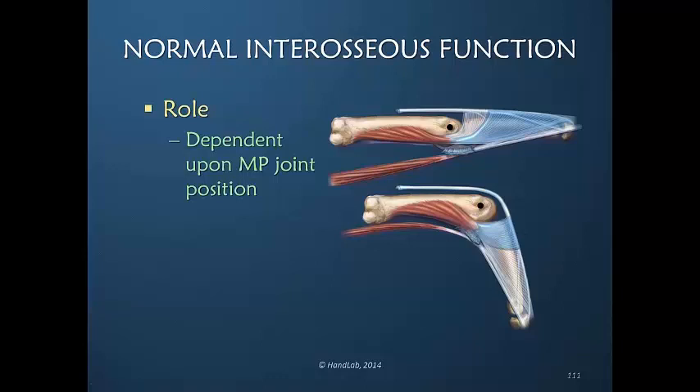An important point is that the interosseous muscles cannot mechanically start MP joint flexion. The transverse fibers have to move distally, which occurs with MP flexion, in order to be in a position to be a good flexor. In other words, slight MP flexion is what allows the interosseous muscles to be more effective in MP joint flexion.